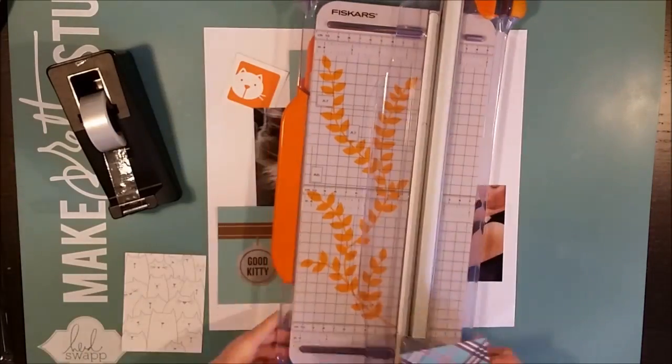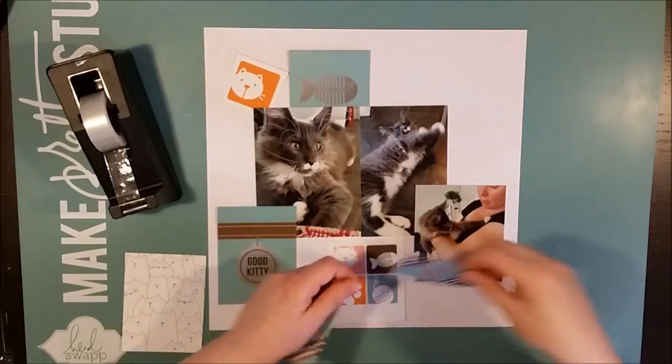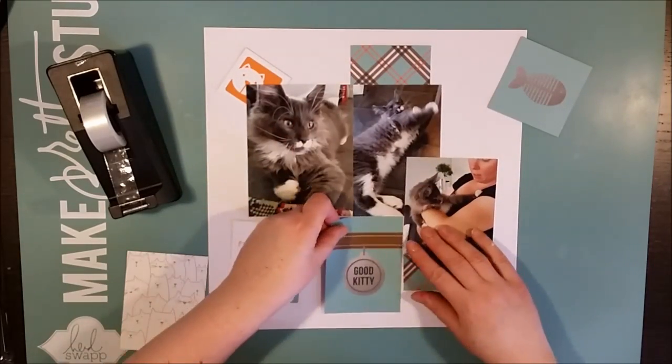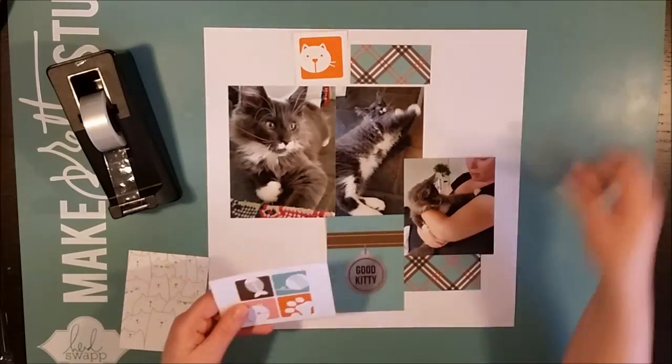We met him just the other week again and he is so big. These cats are just enormous — it's like living with a tiger. And the tail is just amazing.